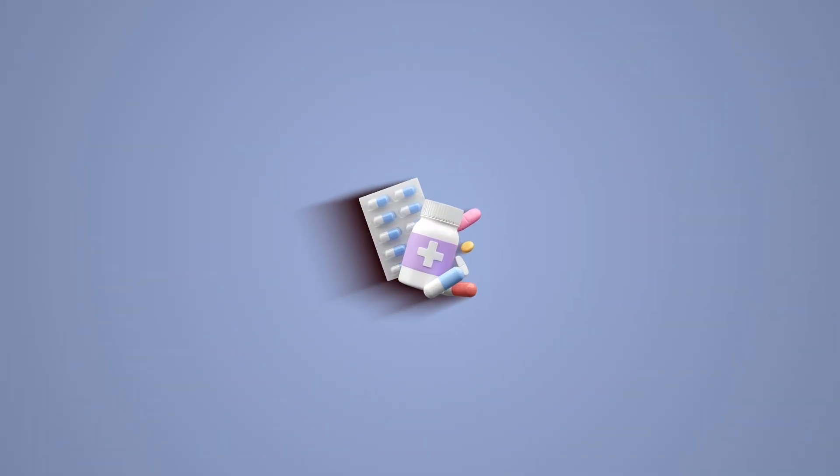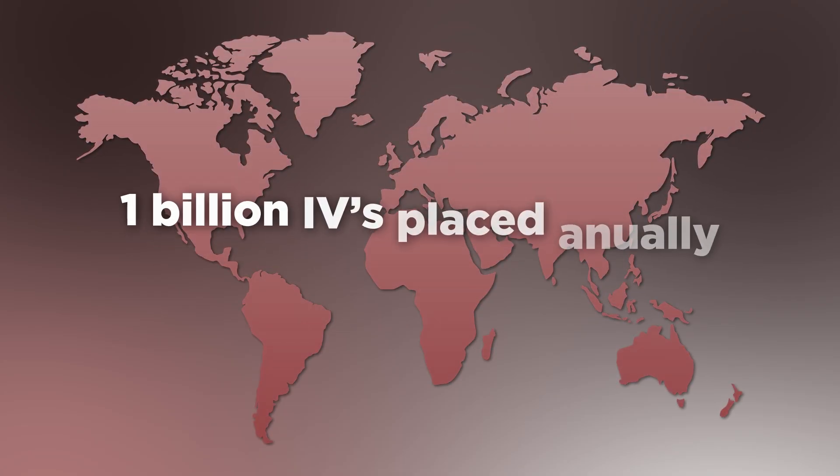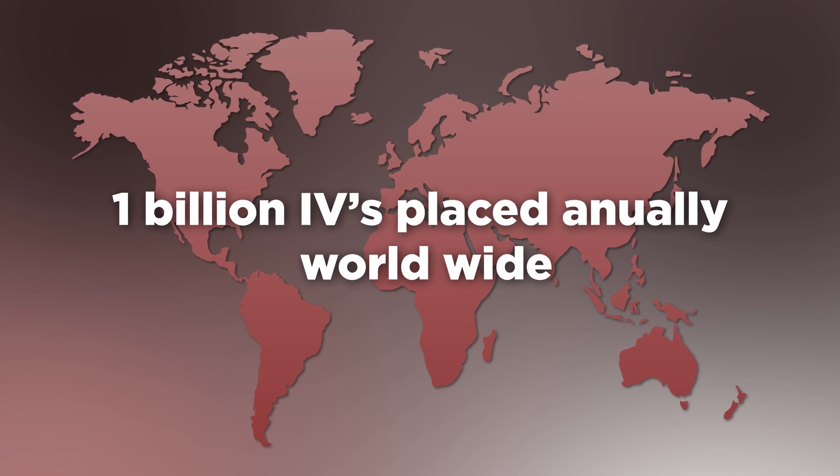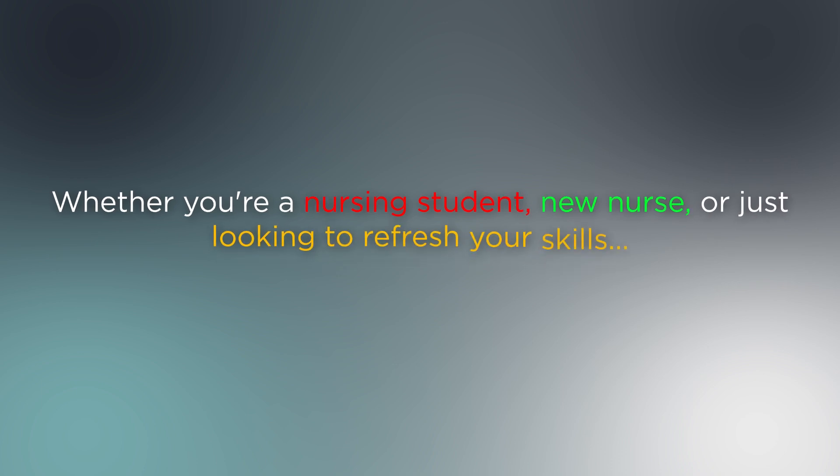Hey everyone! Welcome back to another video. My name is Neil Bryan Galve and today I'm going to walk you through the complete process of inserting a peripheral IV cannula. This is one of the most common procedures performed in healthcare settings, with over 1 billion IVs placed annually worldwide. Whether you are a nursing student, a new nurse, or just looking to refresh your skills, mastering this technique is absolutely essential.